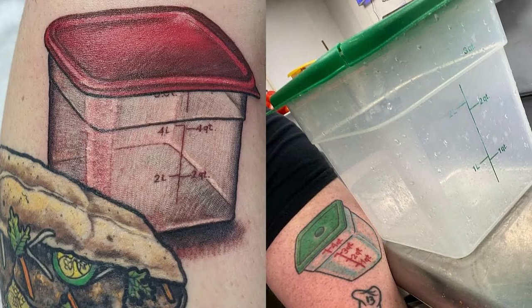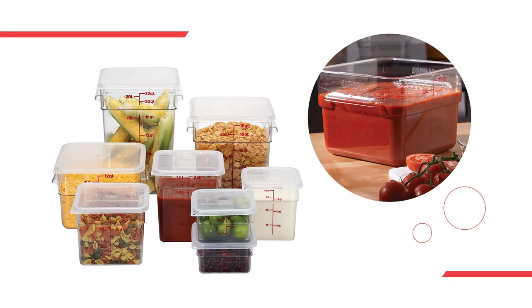Number two: cam squares. Many people just call these Cambros — some people even have tattoos of them. They increase space usage by 33%.